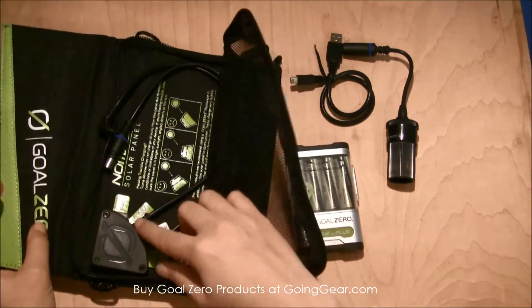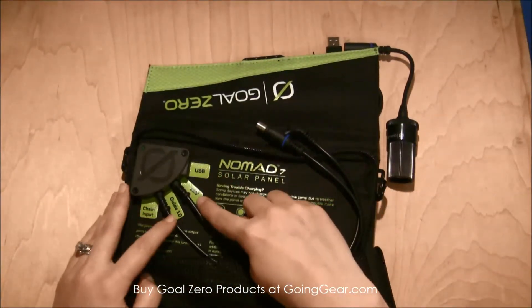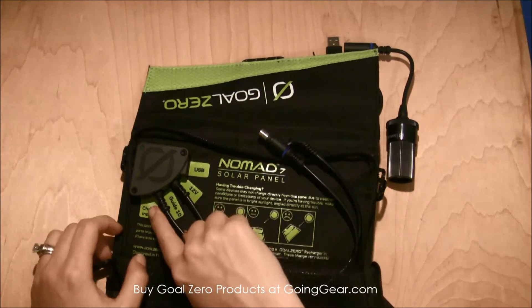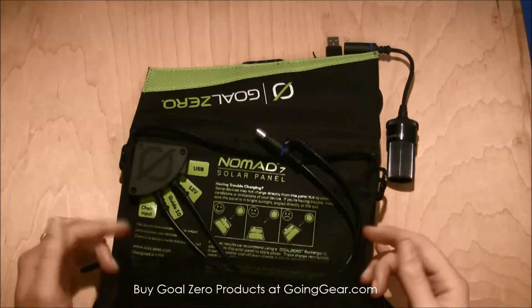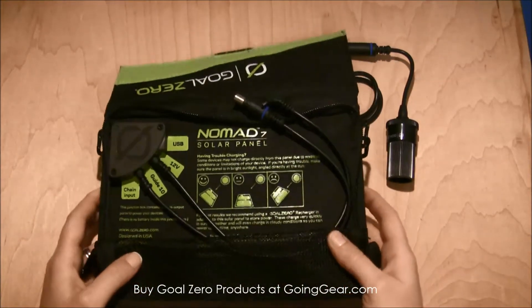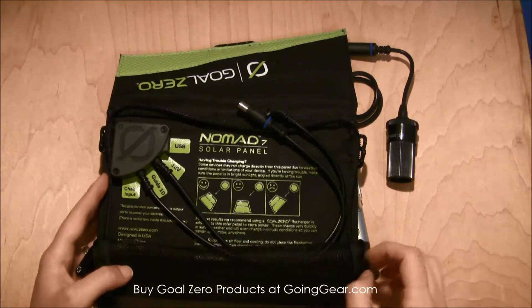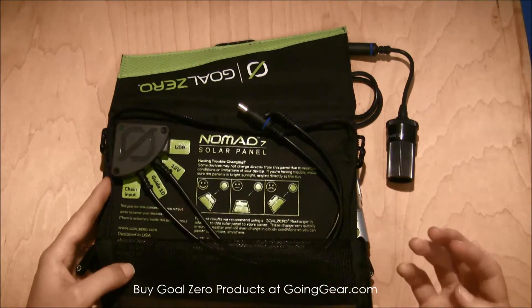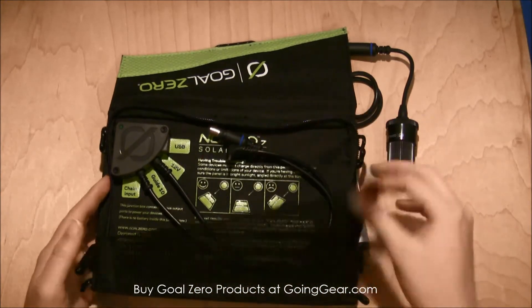It's really simple — it's got a couple of different charging options. You've got a USB port, a 12-volt output, and this is the charger for the Guide 10. There's also an input where you can link other solar panels to this one. Obviously the more solar panels you have, the more energy you'll capture and the faster you'll charge your devices. You can link up to three or four more panels, which is pretty helpful.